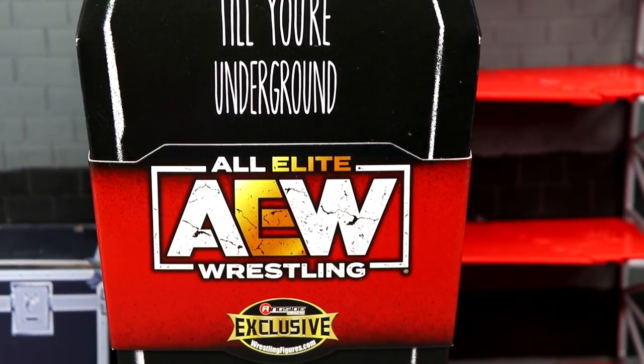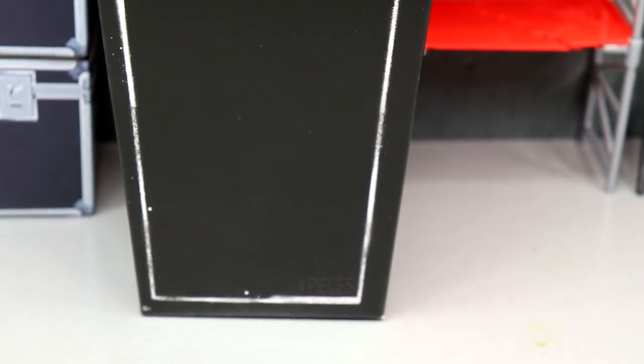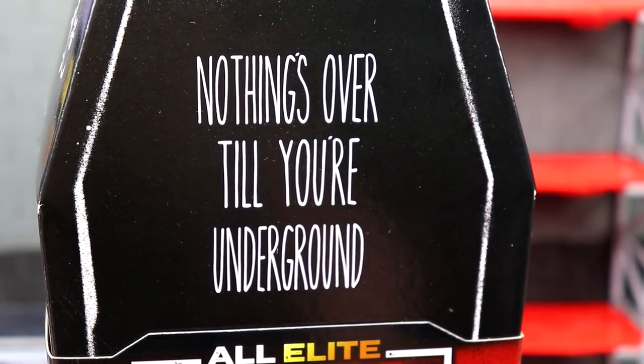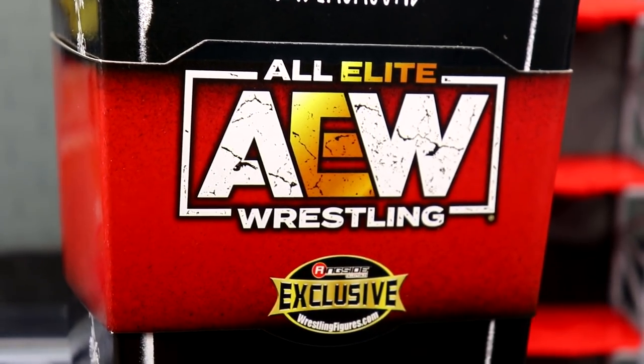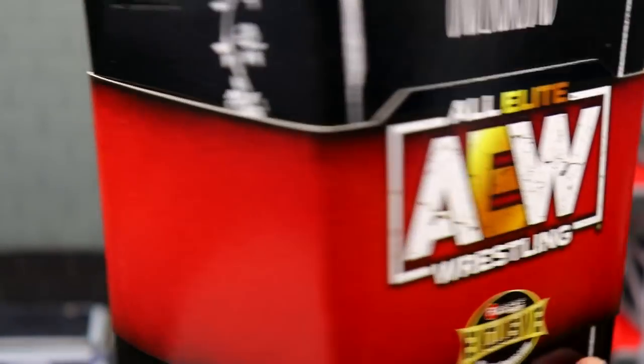You guys will notice that the box is obviously shaped like a coffin — hints the finishing move of Darby Allin, the Coffin Drop — so it only makes sense that his box was in the shape of a coffin. On the front of the packaging it does have 'Nothing's over till you are underground,' which is of course Darby Allin's chest tattoo. Right here in the middle you have this wrap-around the packaging with the AEW logo and the red Ringside Exclusive label.